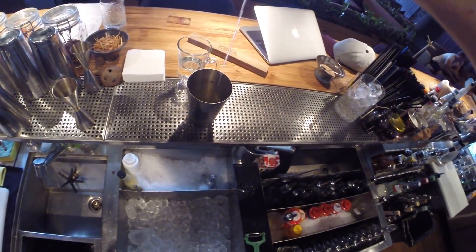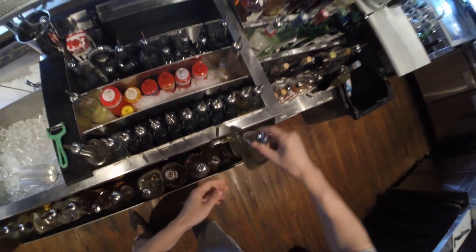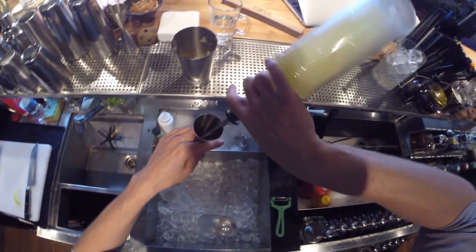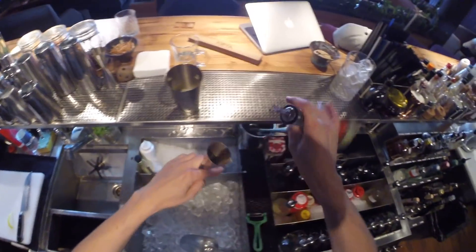And put some cinnamon syrup, a little bit of honey syrup, and vanilla — each about 10 ml. Lime juice, or lemon juice, about 25-30 ml. And gold rum.